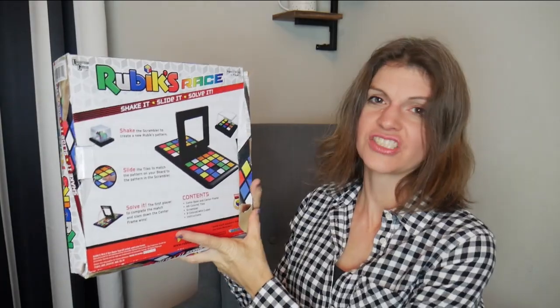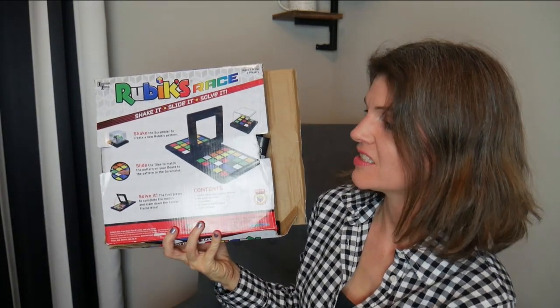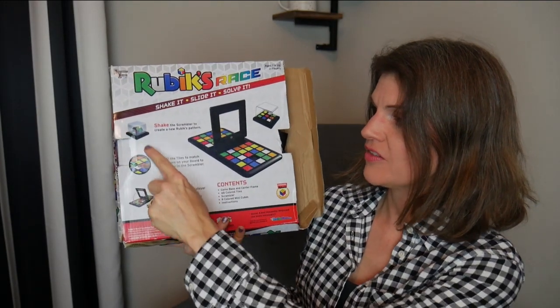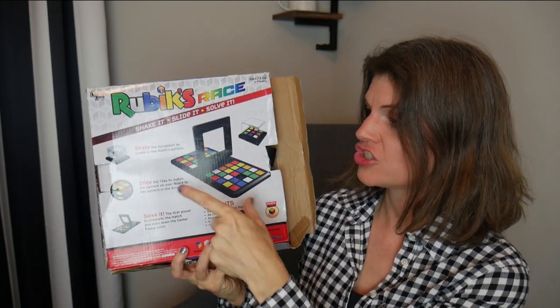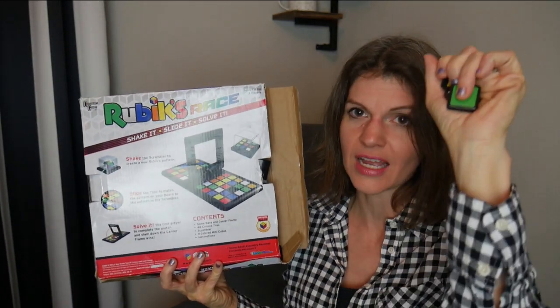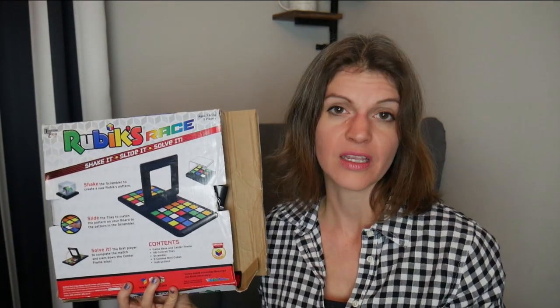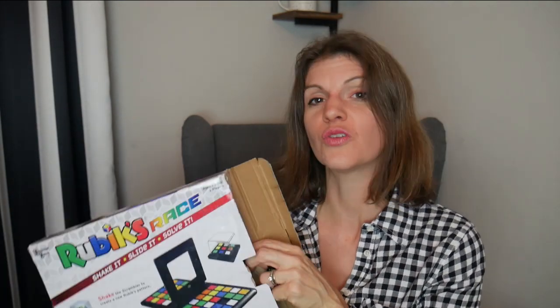I'm not going to get everything out because it's just going to spill in my lap like that. I thought it was funny until I realized I'm going to have to clean it up. The point of this game is it's a two-player game, and you have a little scrambler right there. You mix the scrambler up and you have to match that somewhere on your board by sliding these little tiles around. Super simple, fun game to play. My kids love it. It's a quick one too. All these games are going to be listed in the description box below so you can find them easily.